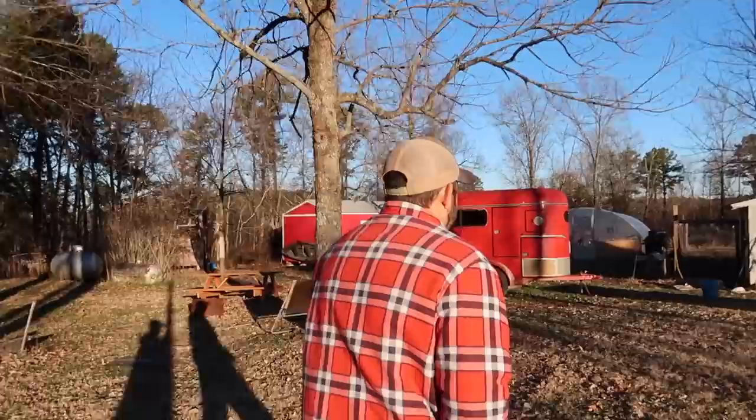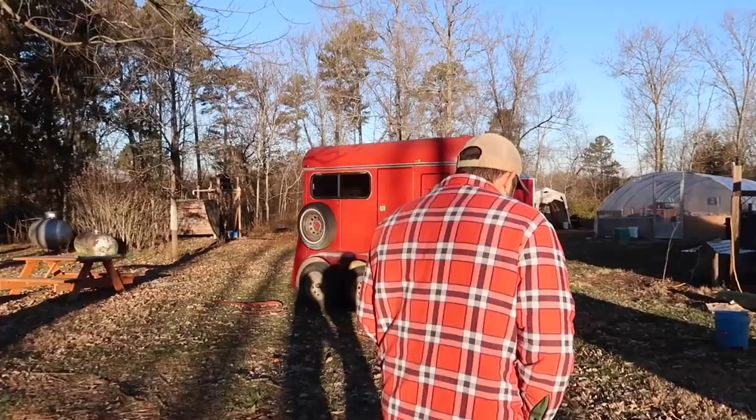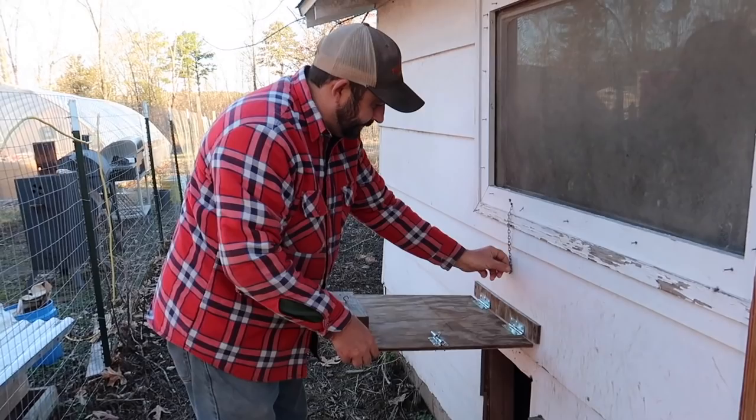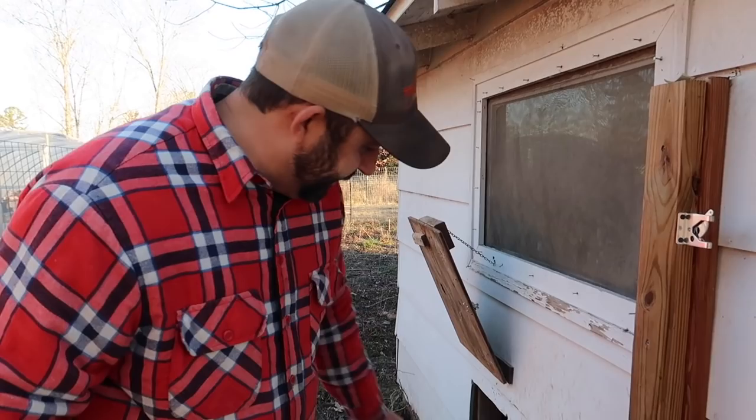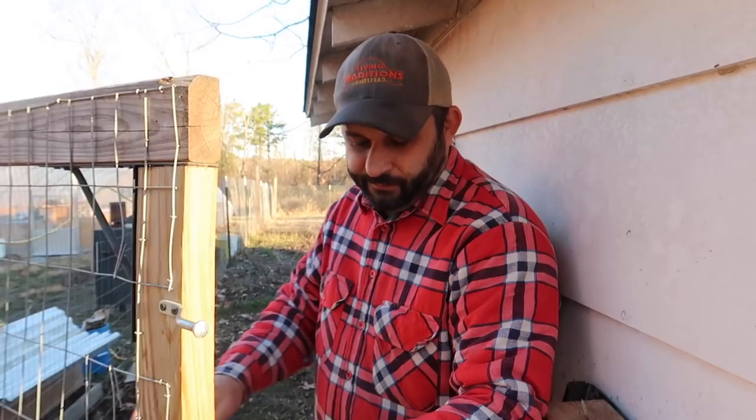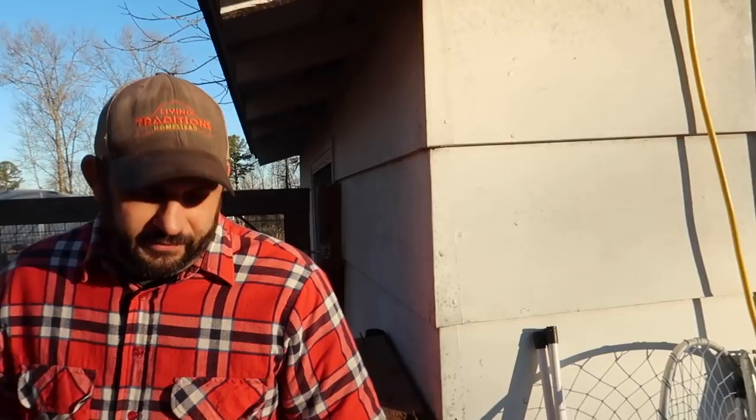Let's go let the animals out. We're letting the baby chicks out now during the day, but they're still not super motivated to come out in the morning. They like to stay in. They'll come out if it starts to warm up.